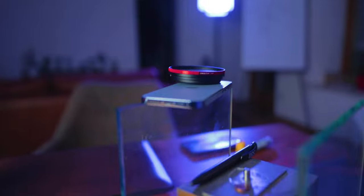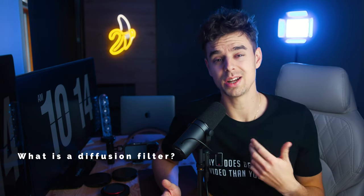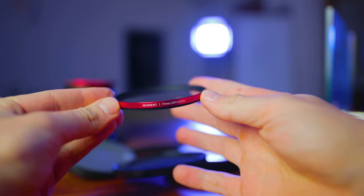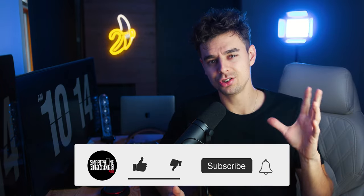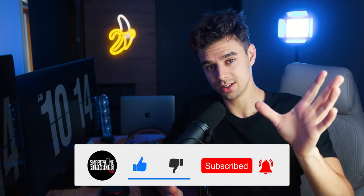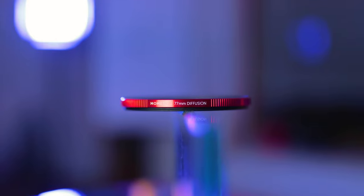I'll tell you what they're doing and how they're working. First we need to clarify: what is a diffusion filter and what does it do? The image you're seeing right now is shot with a normal camera using the 10% diffusion filter. I have two visible light sources in my background — a banana and a blue LED light. I'll show you what the image looks like with the filter, then unscrew it so you can see the difference. This is what the image looks like without the filter — there isn't a huge difference, and that's part of the appeal.